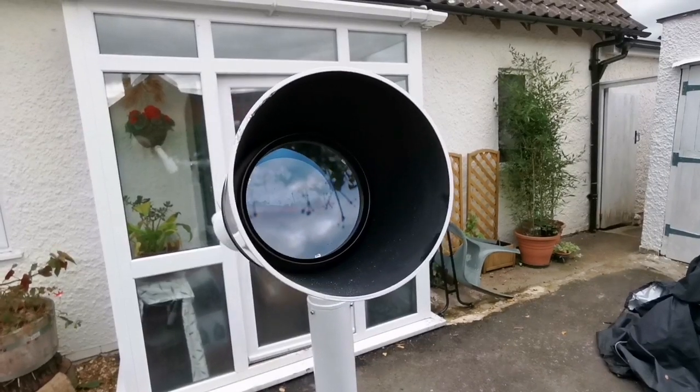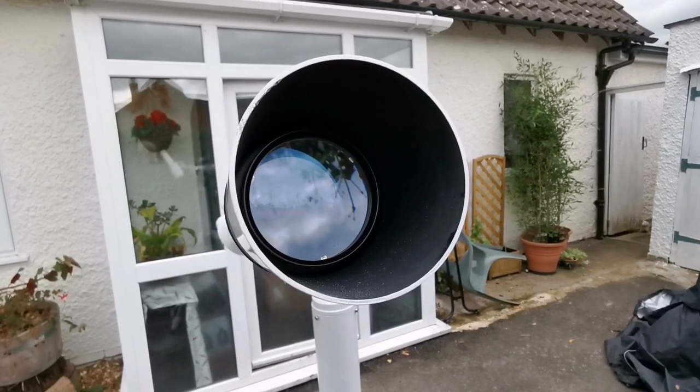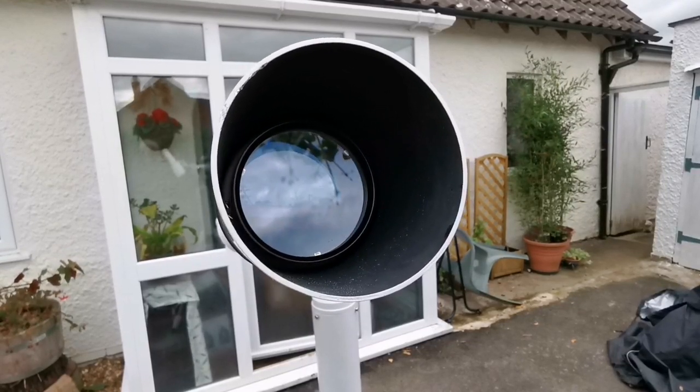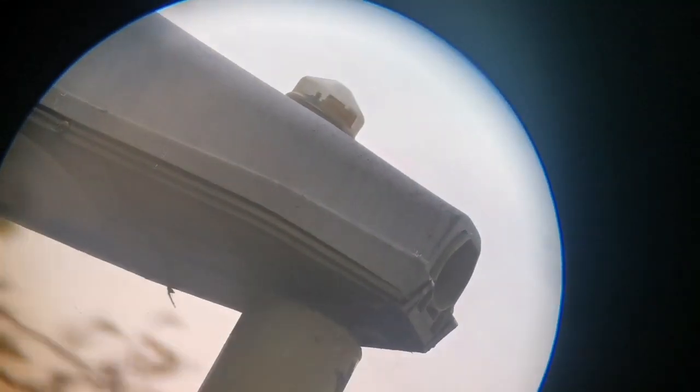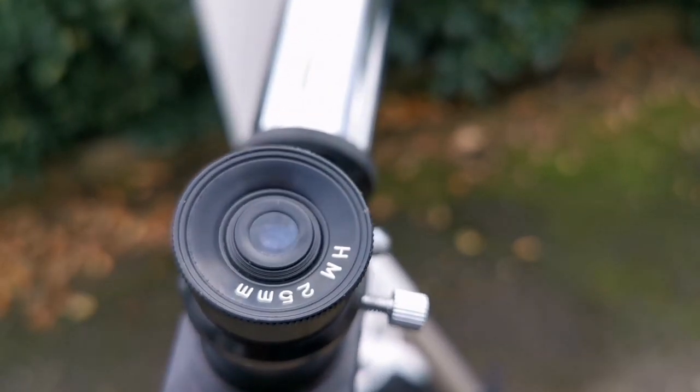Now we have a classic telescope that can be mounted perfectly on an alt-azimuth mount or any other mount — you can put it on a GM equatorial mount and do astrophotography. Let's do a test with an eyepiece. I'm looking at a nearby target, adjusting it, and that was the view through a 25mm eyepiece.